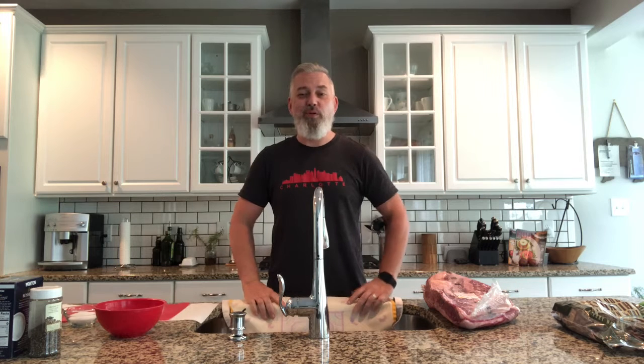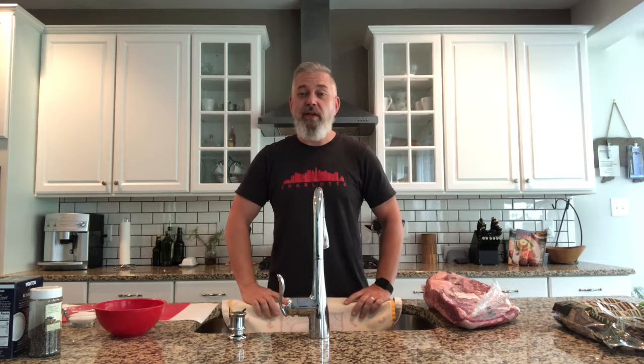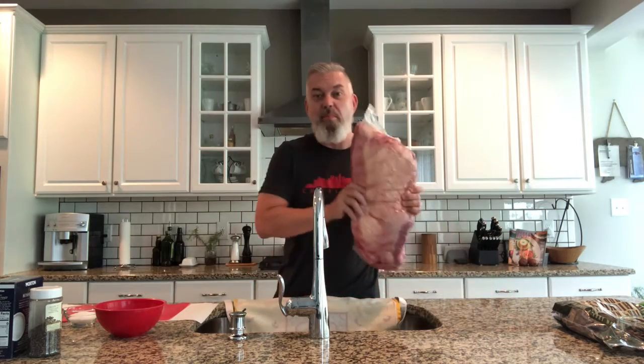Here at the Bearded Home Cook, we have been postponed on doing our second episode of Barbecue Tips and Tricks thanks to a lot of lousy weather. We've got a break in the weather this week, and I'm super excited to bring you one of my absolute favorites: brisket.